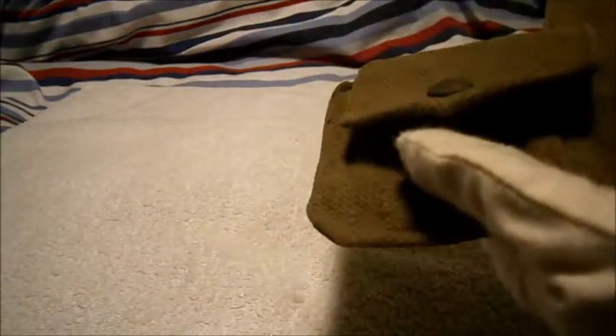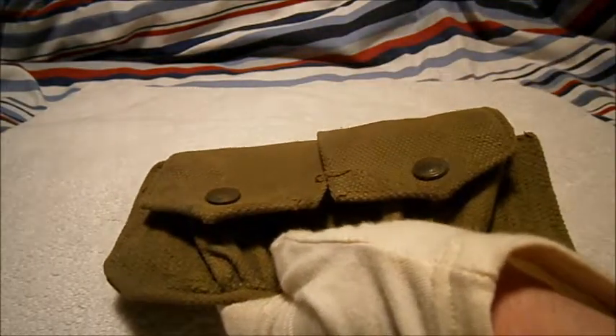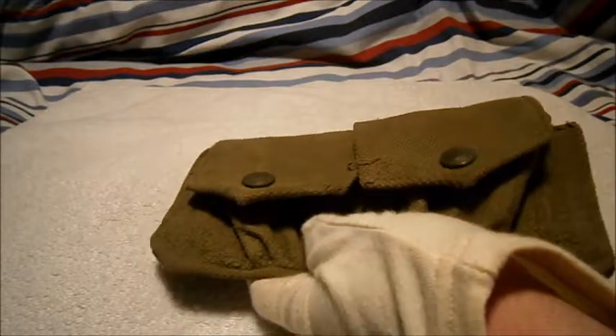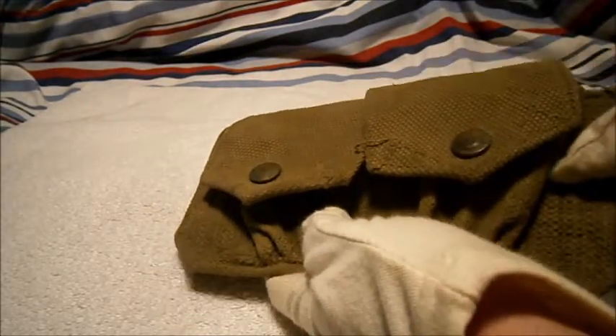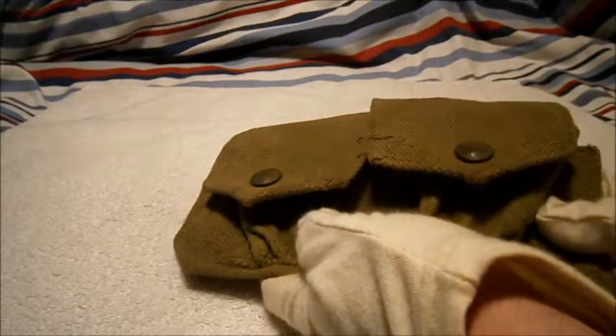So you never know — this might have been worn by a guy at Dieppe in August 1942. That was like Dunkirk, a failed attempt to relieve France — well, actually the second time really to relieve France from German occupation.